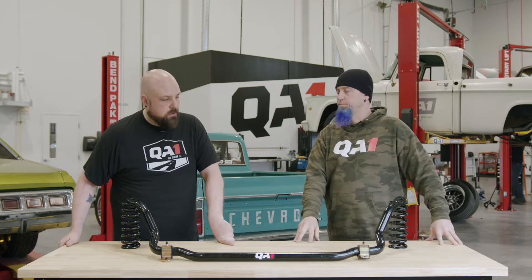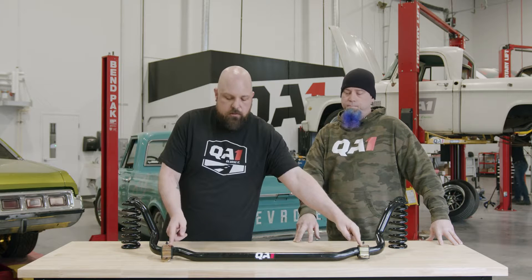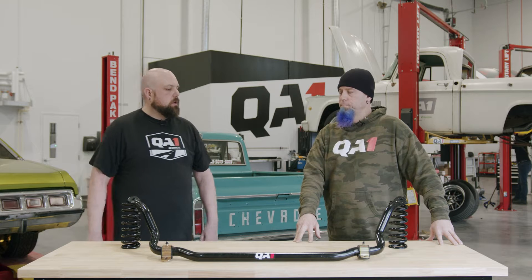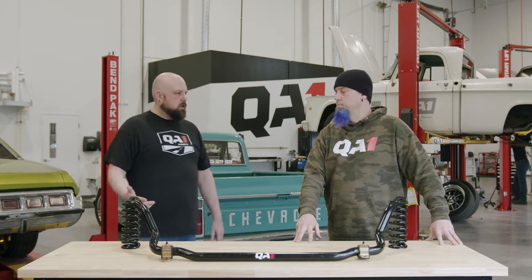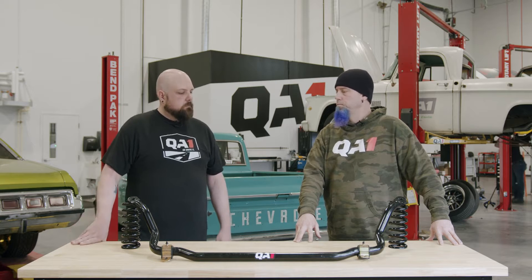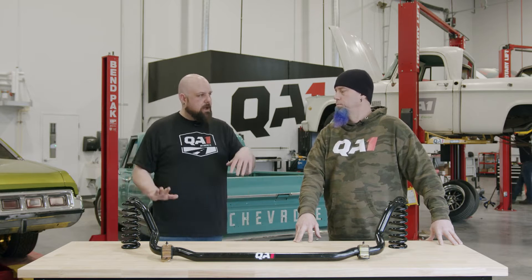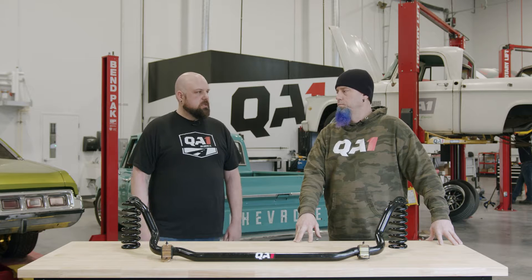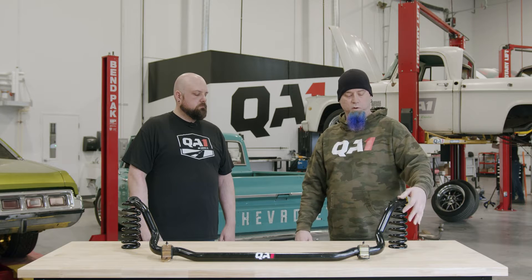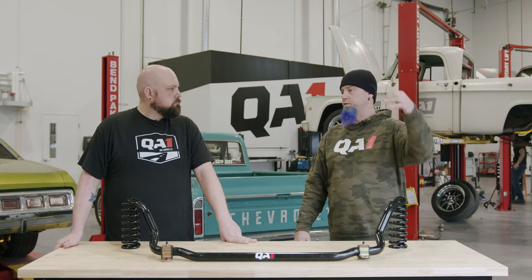There are a couple of different ways of doing sway bars. Most of them, especially in the front, will mount to the chassis using two straps like this, and then they'll have an end link that runs from your sway bar down to your control arm. There are slightly different styles of that, especially when you get into the rear of cars, particularly on solid axles. But it's all doing the same thing — it's taking two suspension components that are articulating opposite of each other and using that opposition to twist a bar. This connects to the lower control arm, and on some strut cars it actually connects directly to the strut itself.